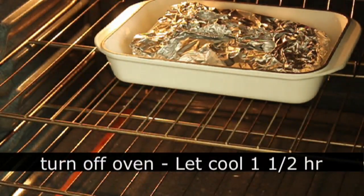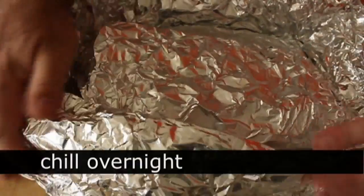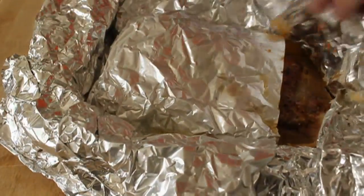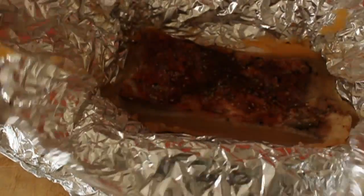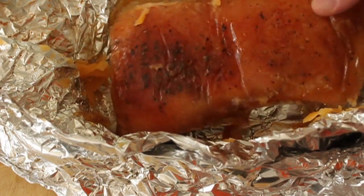Then I turned the oven off, left it right in there for about another hour and a half, put it in the refrigerator overnight, and this is what I got — which looked exactly like a piece of black pepper crusted bacon covered in bacon jello.